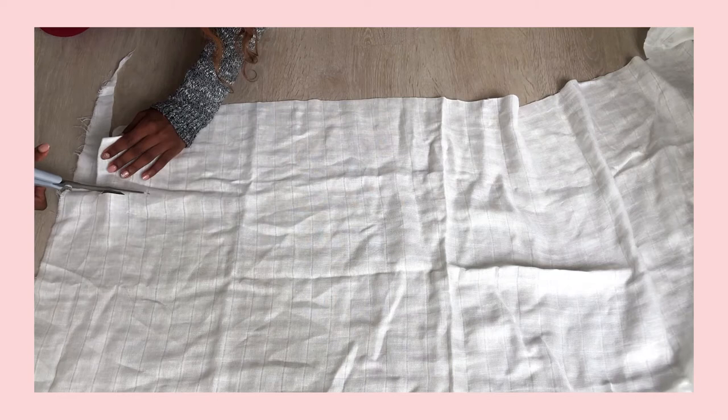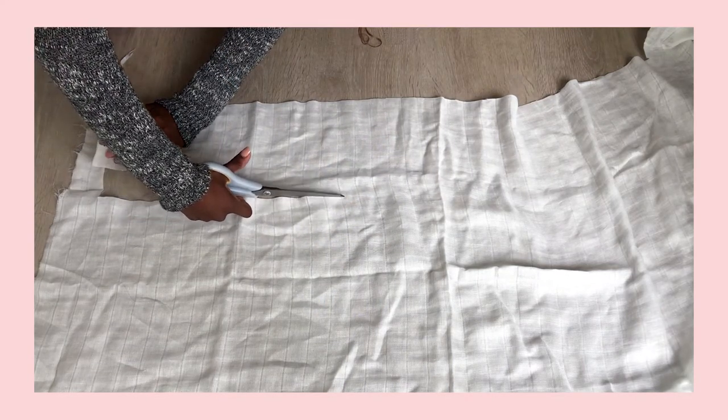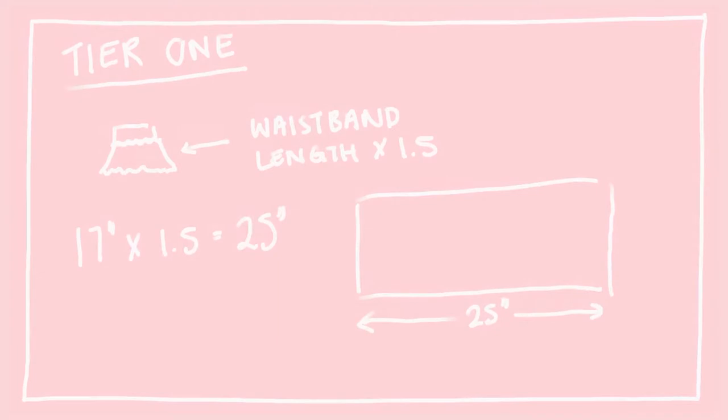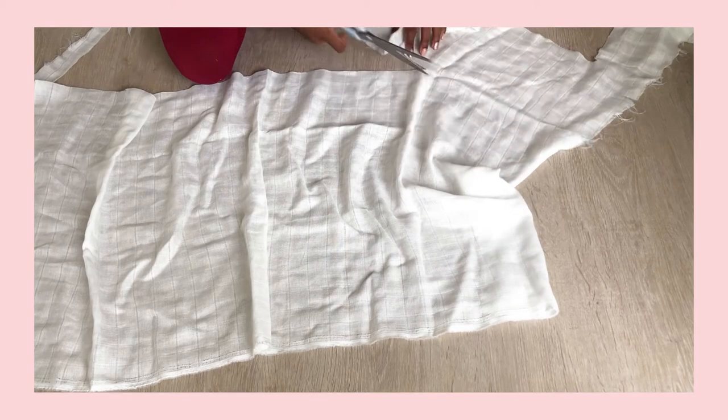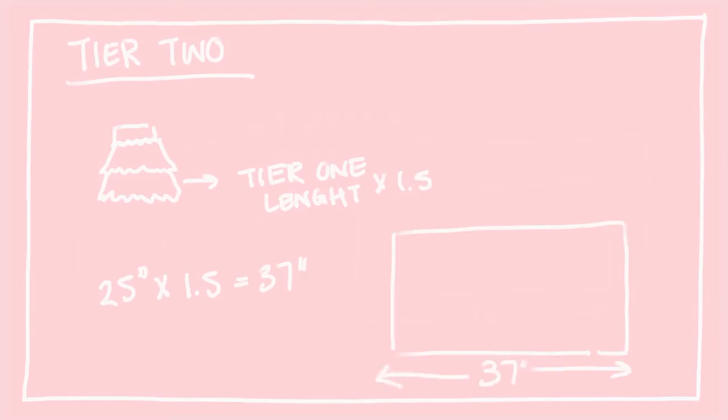The next rectangle is tier 1 of the skirt. This piece should have a width of 15 centimeters or 5.5 inches. The length of this piece is the length of your waistband times 1.5 — so for me that's 17 times 1.5, which is about 25 inches. The last rectangle is tier 2 of the skirt, also 15 centimeters in width. The length of this piece is the length of tier 1 times 1.5 — so 25 times 1.5, which is 37.5 inches.